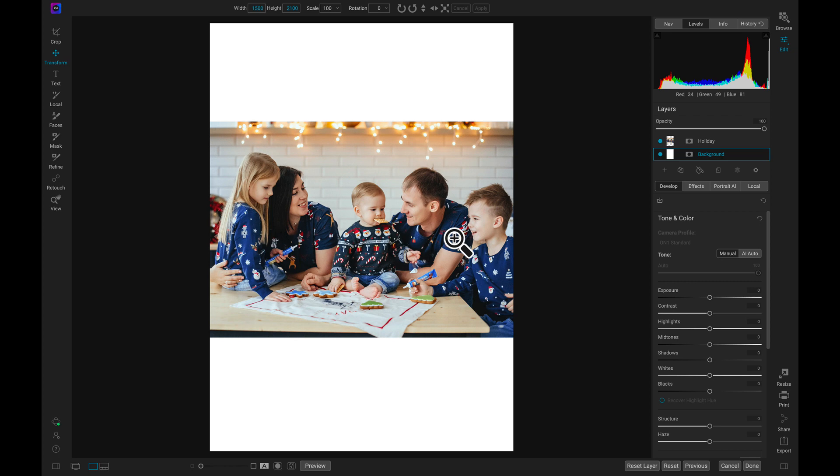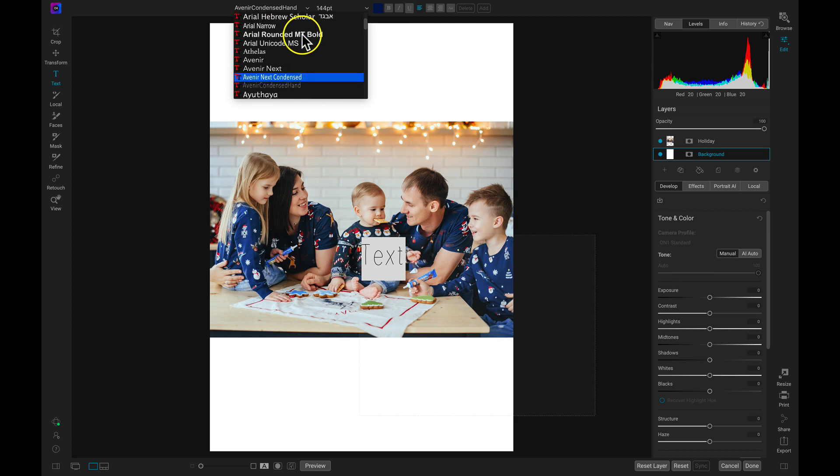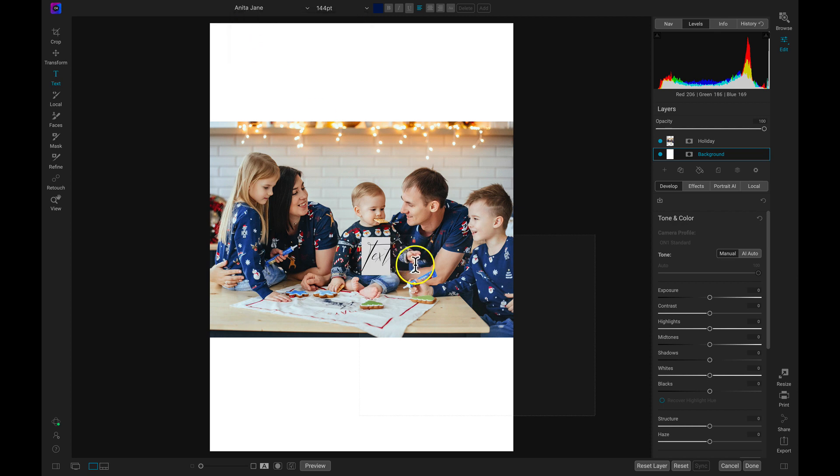The next thing I want to do is add some text onto the top area and the bottom area of this image to really make it look like a holiday card and a greeting card. So let's head over to our tool well and select the text option. For my text, I want to use a nice creative handwritten text that gives off that holiday card feel. I'm going to go up to my text options and choose the Anita Jane font — I think that's a really nice option for adding that cursive handwritten look onto your cards. So I'll just type in Happy Holidays.